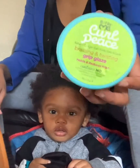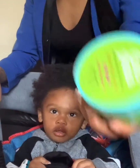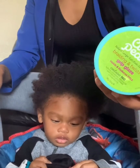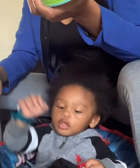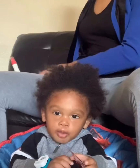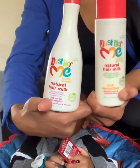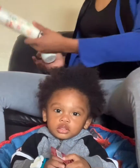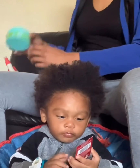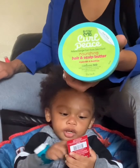I have some braiding and twisting grip glaze — kind of like edge control but it's more safe for his hair because there's flaxseed, avocado oil, black castor oil. I like to use Just For Me products. So we have the natural hair milk, the hair milk detangler conditioner, and the hair and scalp butter, which is like a grease.